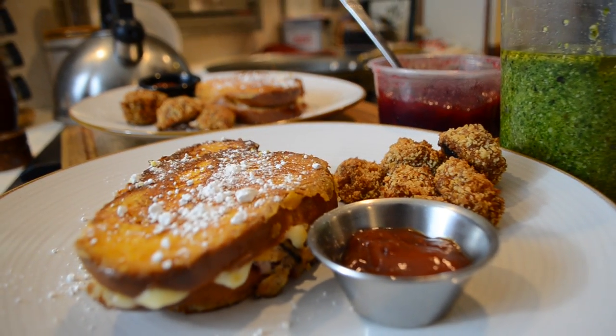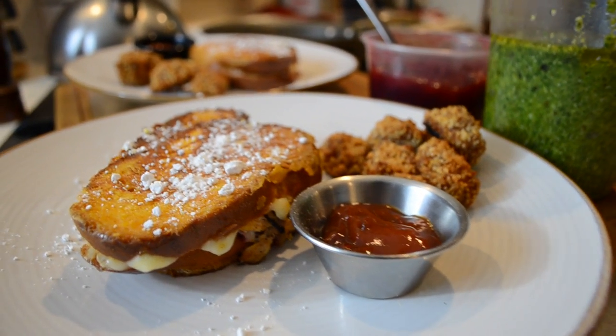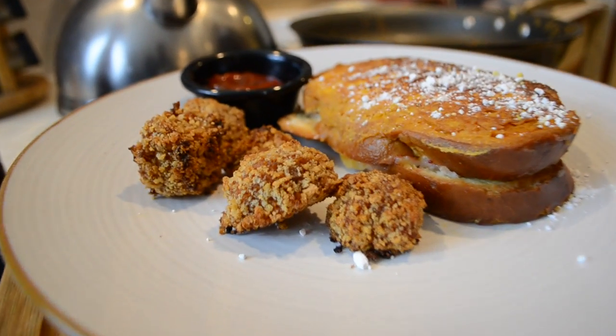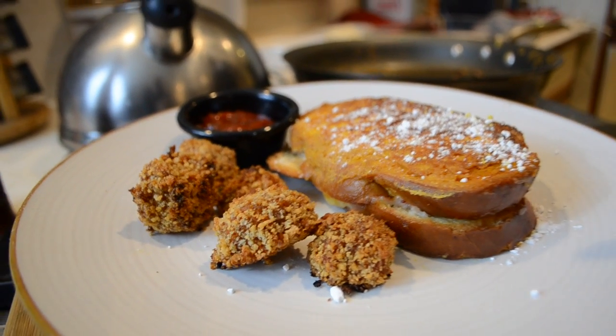Turkey Day is over, Black Friday is here, but I know you still got a lot of food left. Welcome to Flagrantly Fragrant Cuisine — I am your host Kyle L. This is the Thanksgiving leftovers episode. I got a recipe for you to reinvent your Thanksgiving leftovers.